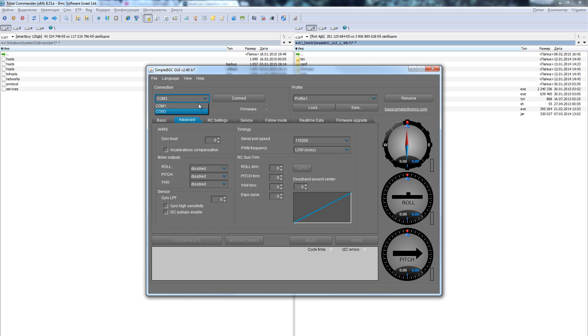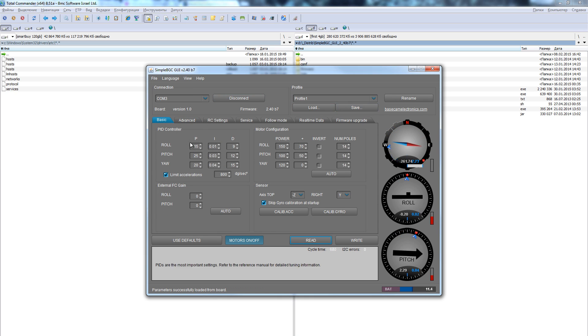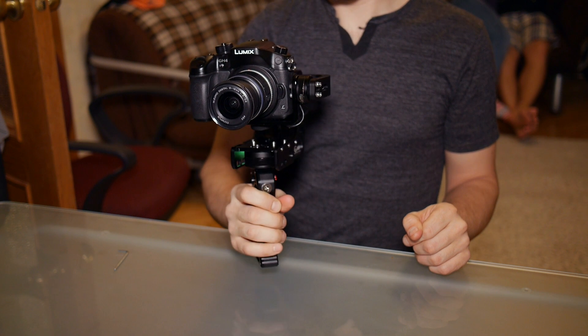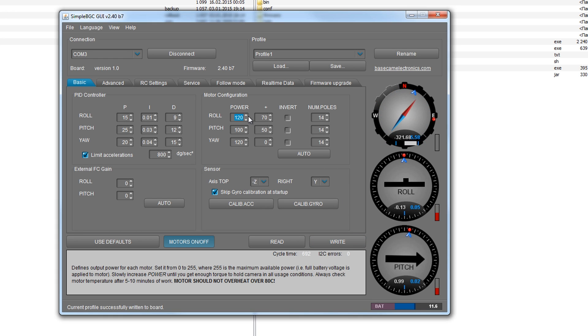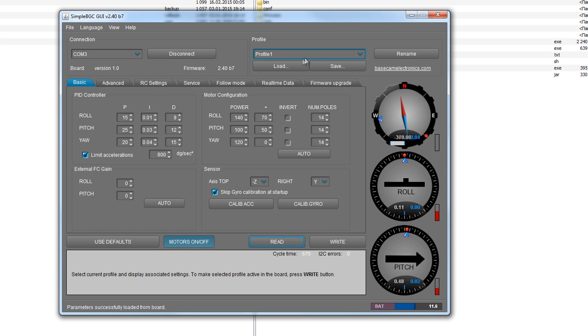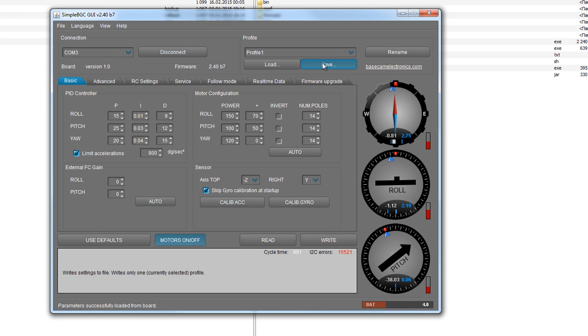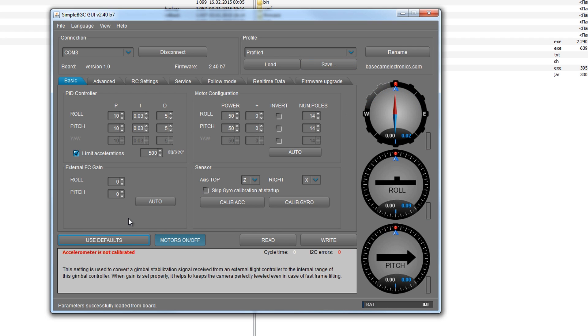Подсоединяем подвес через кабель mini-USB и нажимаем кнопку «Подключить». Здесь очень много вкладок и параметров, половина из них не потребуется, так как контроллер изначально рассчитан на подвес для дронов. В первую очередь нас интересует вкладка «Basic». Здесь параметры качества стабилизации. На подвесе есть 3 двигателя – Pitch, Roll и Yaw. У каждого двигателя есть 3 PID-регулятора: P – чувствительность мотора, I – скорость выравнивания подвеса, D – обратная компенсация чувствительности. Прежде чем что-то менять, настоятельно рекомендуется сохранить профайлы от всех трех режимов на компьютер. Кнопку «Вернуть дефолтные настройки» лучше вообще не нажимать – по дефолту все встанет на ноль.